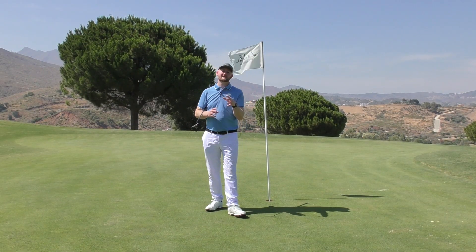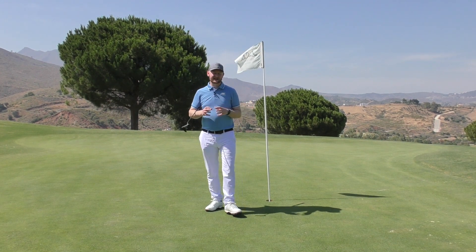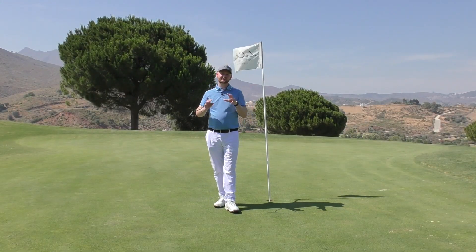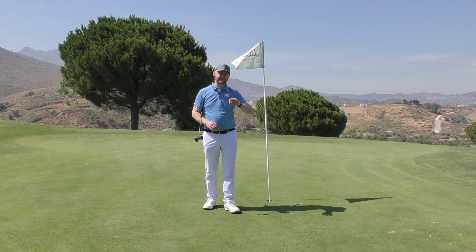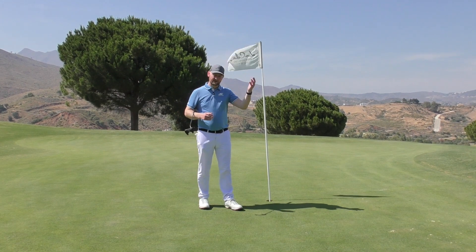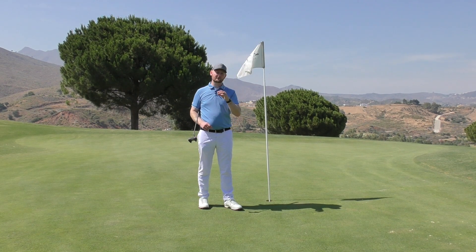Hello and welcome to La Cala. I'm Matt Fryer, here for another video to celebrate the 30th anniversary of La Cala opening. We're looking at putting and seeing how you can hole more putts from inside six foot. The greens here at La Cala are truly stunning across all three courses — the Asia, the Europa and the America — like snooker tables, pure, rolling great, and slick. Getting these six-foot putts in is a big aspect to keeping a good score and keeping the card ticking over.